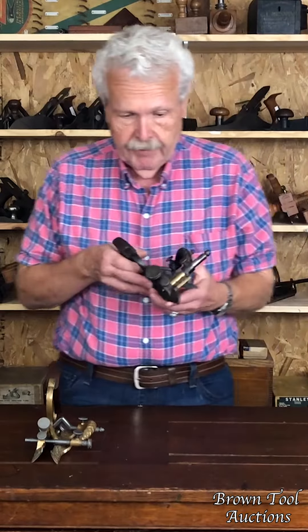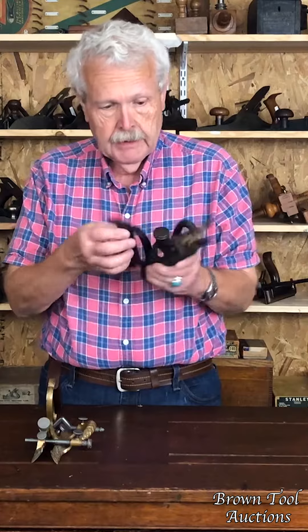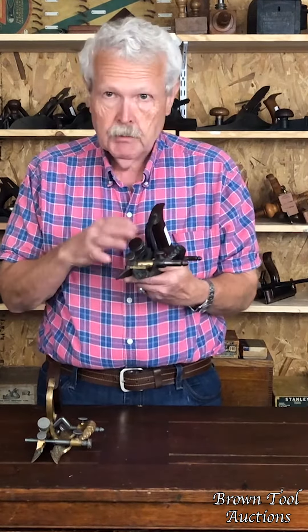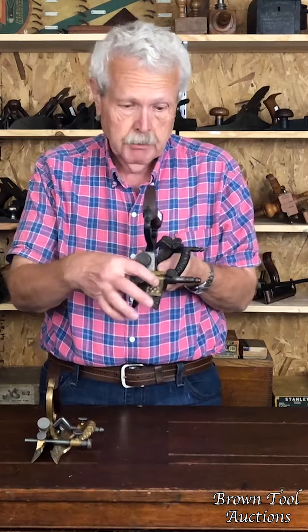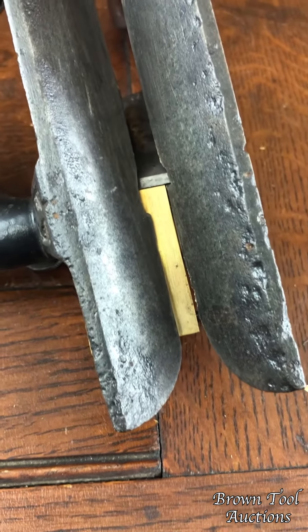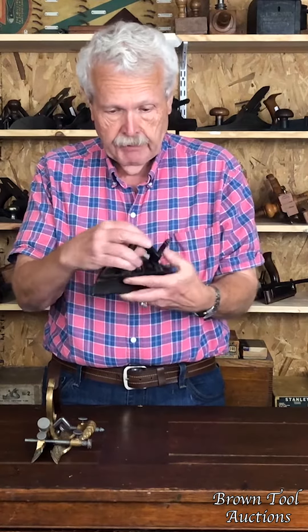These both have the original form of cutter holder, which is a simple nut attaching it to the plane bed here. This one, which is the cast iron version, has also got what he referred to as a replaceable sole, which is this brass piece here that can serve as a sole to form the edge of the chamfer. They both have adjustable fences.